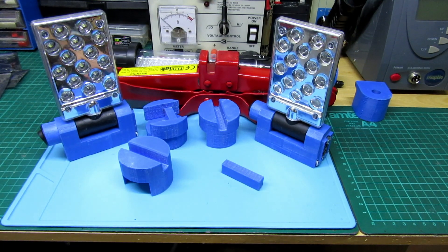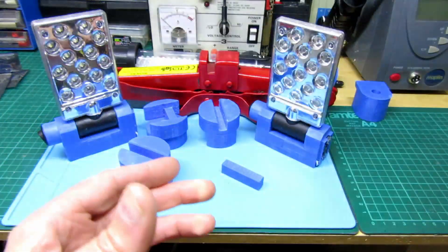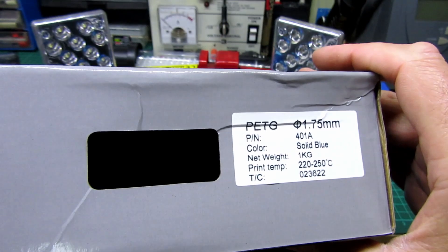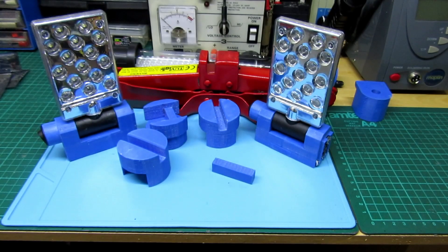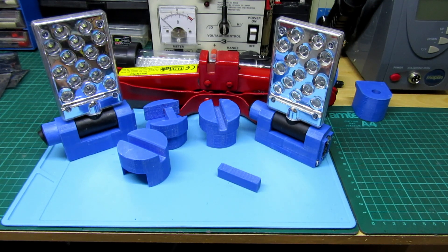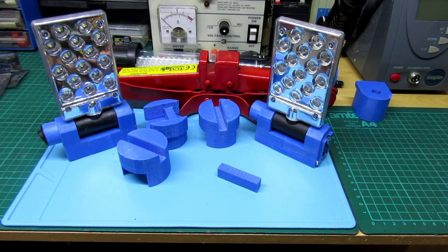I'll show you the box one more time — there it is, Creality PETG. That about wraps it up for this video, guys. If you liked it, please give it a thumbs up, and if you haven't subscribed I'd really appreciate it. I'm trying to get to a thousand subscribers — slowly getting there. I'd love to do some giveaways but I need to build the channel up a bit more first. Thanks for watching, I'll catch you in the next one. Cheers!